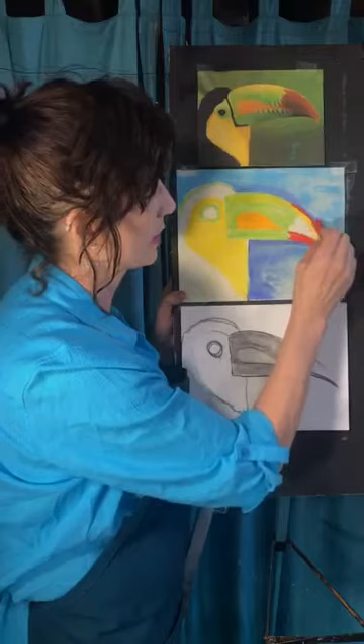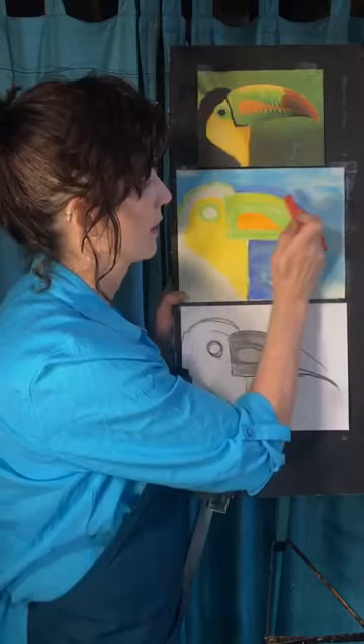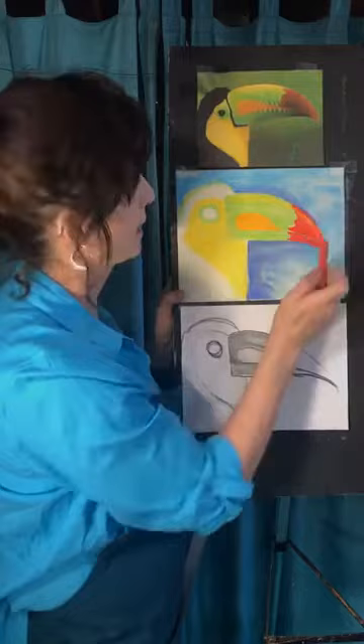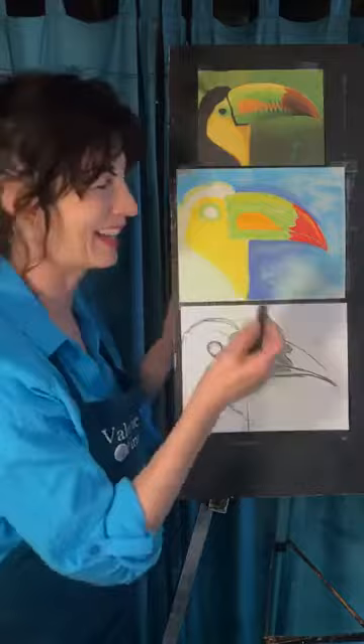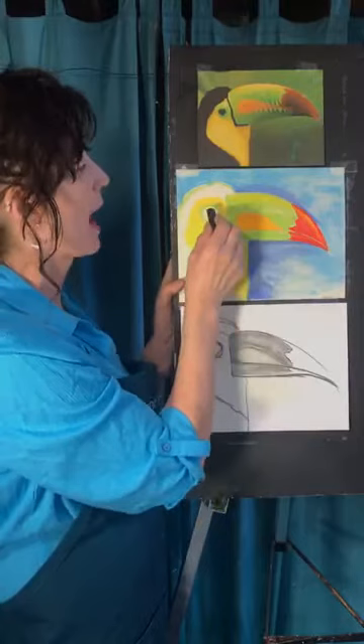I'll smudge that in. I want it to be nice and sharp — that's important. What's the toucan about if it's really not about the beak? These little marks on the beak — don't let me forget that. I'm going to go ahead and do the black part and let's do the eye. If you can leave yourself a little bit of white, it will be nice to have that little highlight in there.